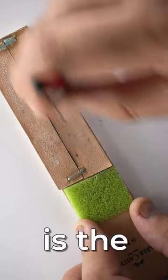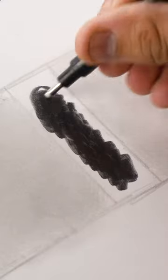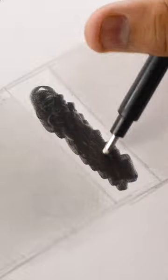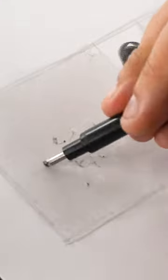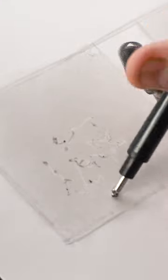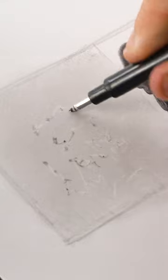The next tool we are showcasing is the mono zero eraser. The most common mistake beginners make is not cleaning it regularly, and the dirty residue on the eraser tip causes patchiness. To avoid this, clean the tip between adding highlights, especially on lighter areas.